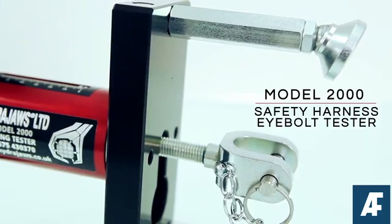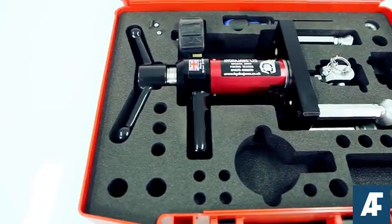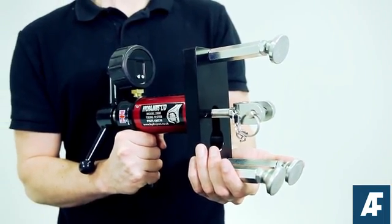The HydraJaws Model 2000 safety harness eye bolt tester kit is a dedicated kit for testing eye bolts in accordance with the British and European standard BS EN 795.